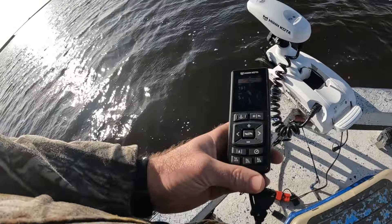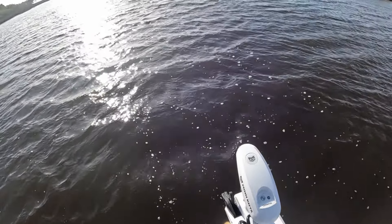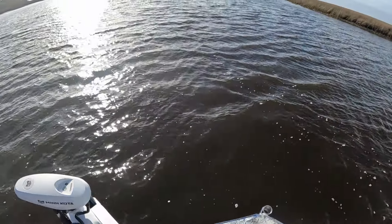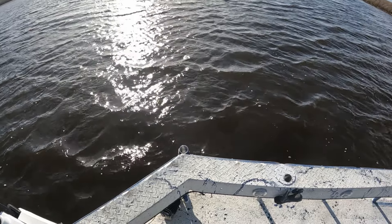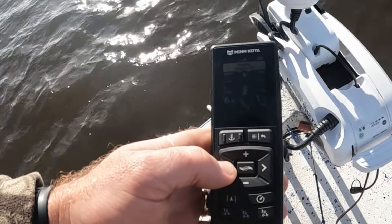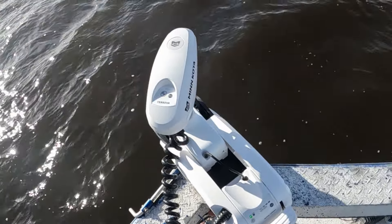Also new to 2024, these advanced GPS trolling motors have a jog button. If you're on your track and there's a big log floating down that you don't want to hit, all you've got to do is hit your direction button to go around that log. Once you've cleared it and you want to get back on your track — it says 'Dodge iTrack paused' — you go to menu, go down once to resume navigation, hit your arrow over, and you're back on your track line. Very, very nice.